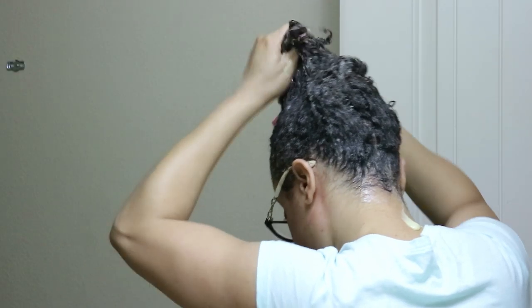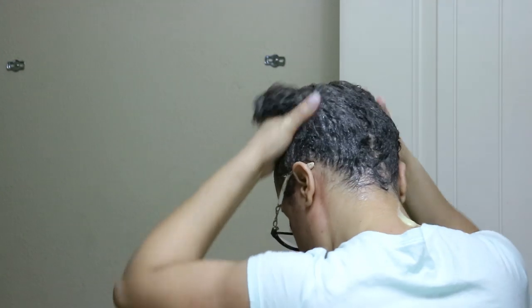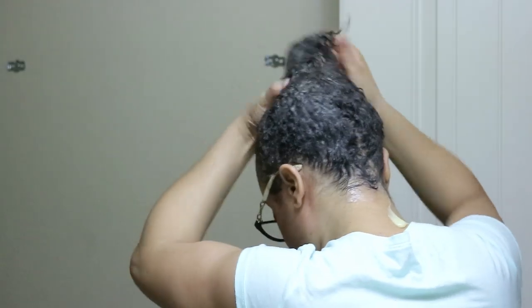My hair is slick — it is so slick and the slip is wow. This is really good stuff. I may have to make this my permanent deep conditioner. It feels like it's got a lot of fattiness in it, very conditioning, extremely conditioning. It's got slip like I've never seen before, and it's definitely defining my curls.